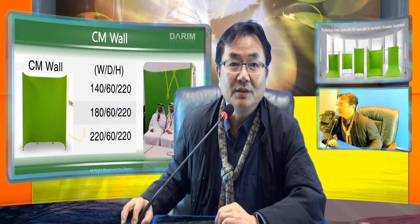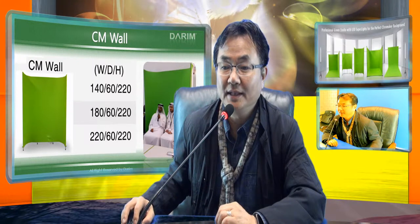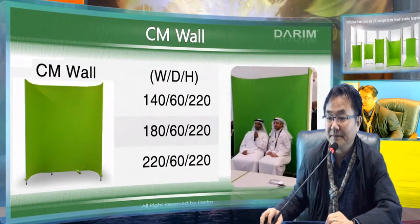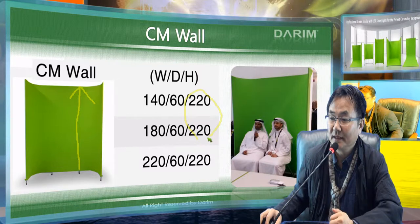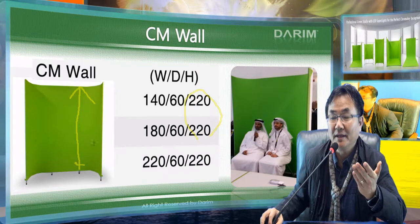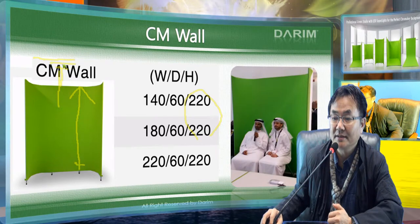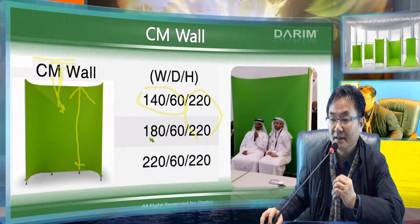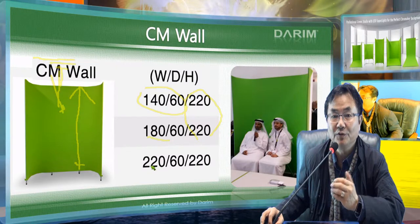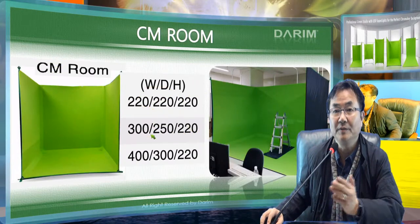The other one is called Chromedia Wall. Without any height adjustment, this one can go in any size. Normally we have a 220cm height, but we can make it higher when the ceiling allows. We can also put light here for background illumination as well as light for the actors. All sizes — 1.4m, 1.8m, and 2.2m width — can be customized, and we can ship within 10 days.